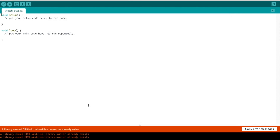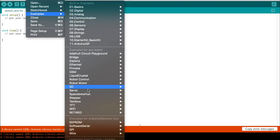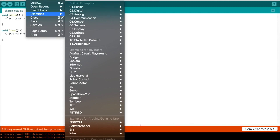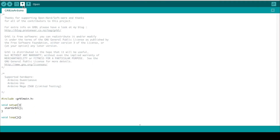Go to wherever you downloaded the GRBL library and point the Arduino IDE to it — it will import the library. The GRBL library developers made it super simple to install onto the Arduino. Go to File > Examples, scroll all the way down to GRBL under the custom libraries section, and click 'GRBL to Arduino.' All you have to do then is plug in your Arduino, optionally verify the sketch, and then upload the sketch to your Arduino.